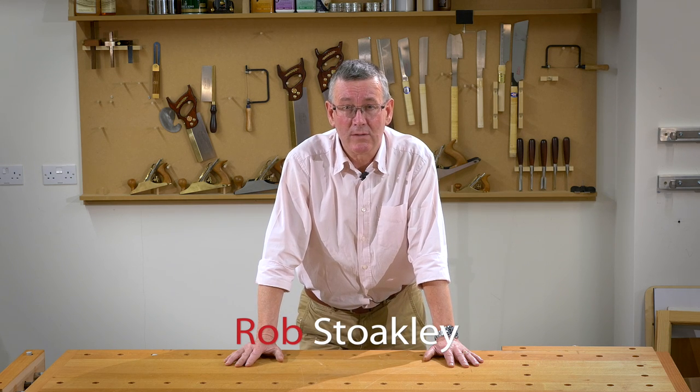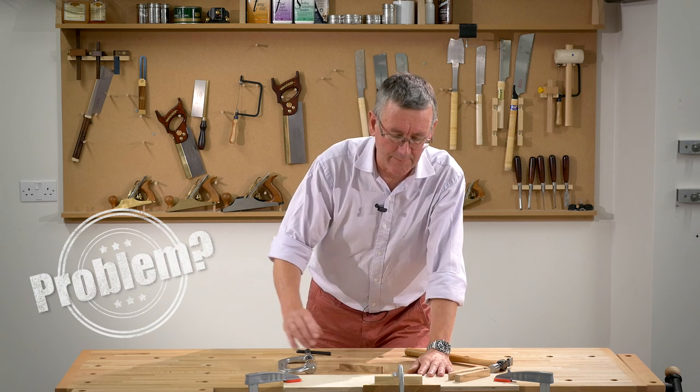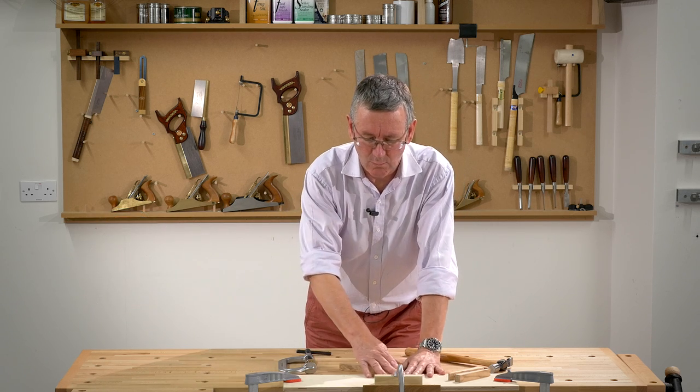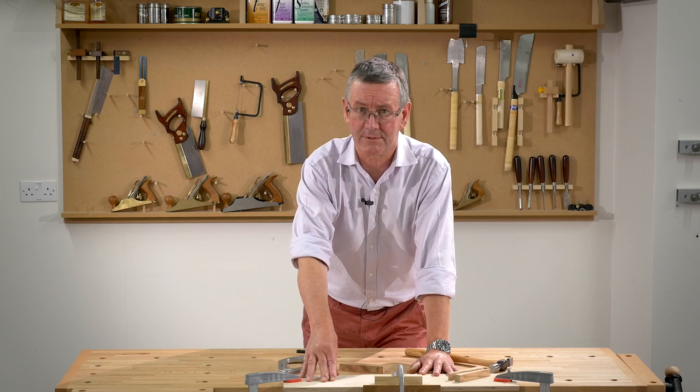Hello, I'm Rob Stokely and welcome to Axminster Top Tips. How do you clamp a piece of lipping to a wider board if you haven't got the specialist edge clamps?